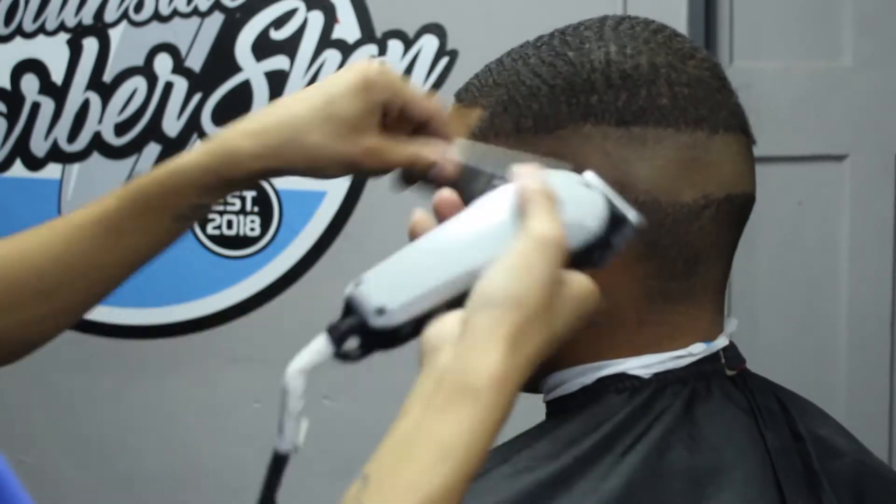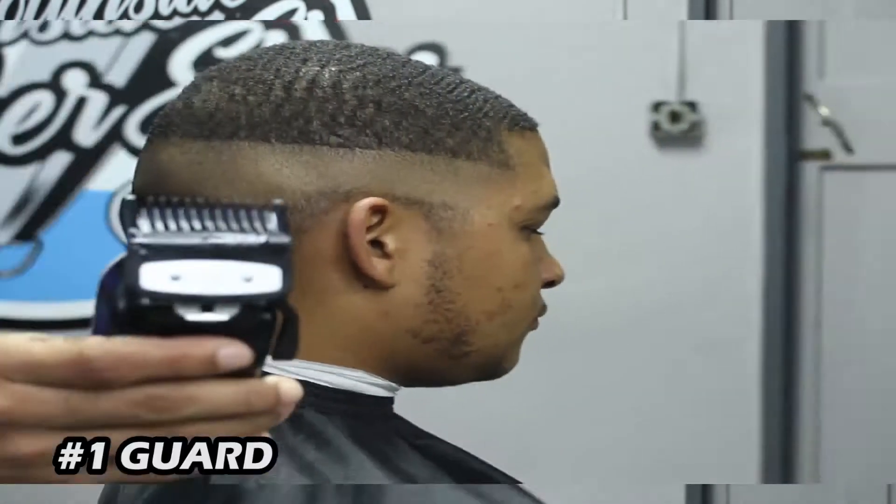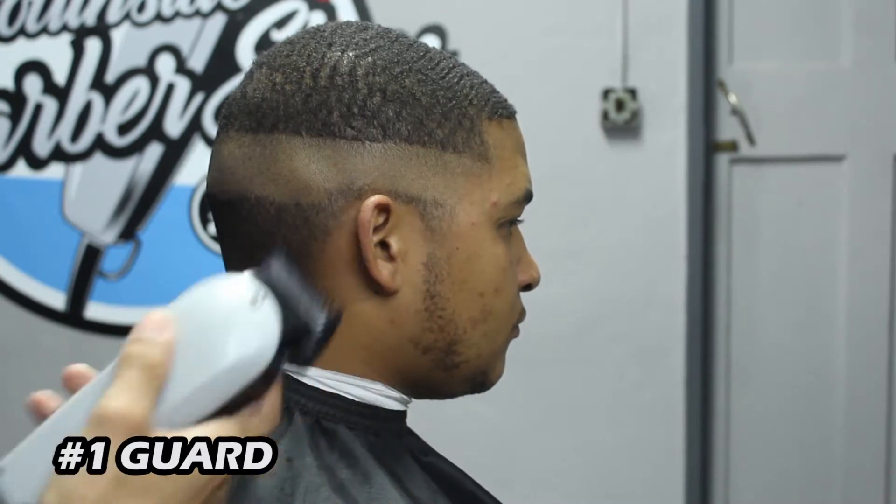Once we're happy with the way that our fade is starting to look and we've got rid of our first initial guideline, we'll go ahead and grab our number one guard with our lever open and set in our next guideline. With this fade I really want you to see the transition, so I really want to spread the fade out — about an inch. That really makes the fade pop, especially with this specific client.